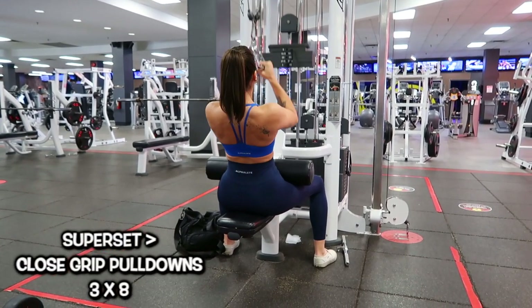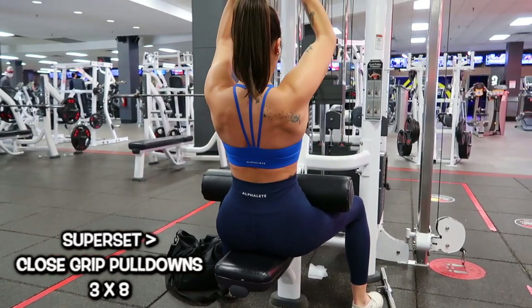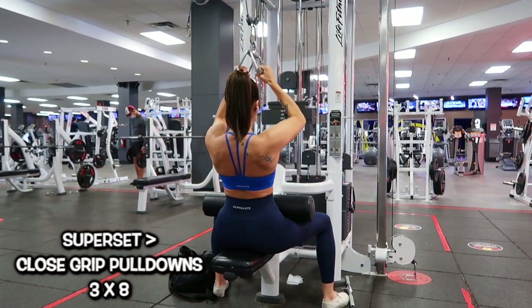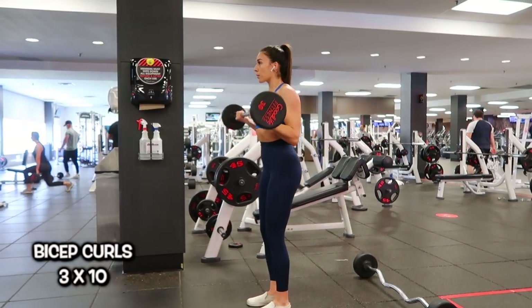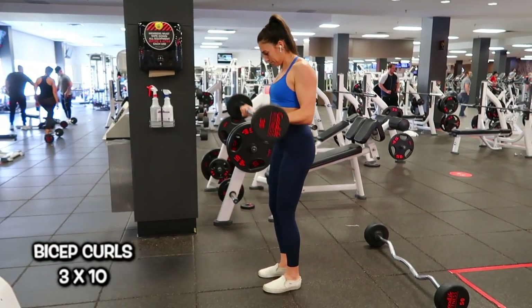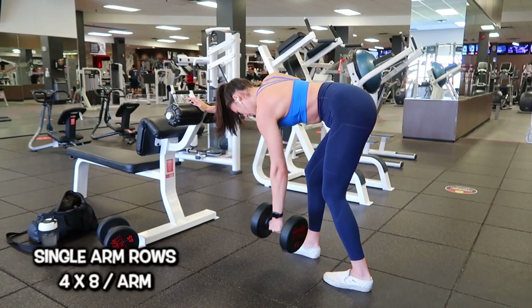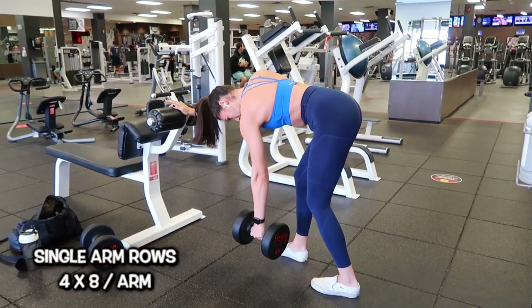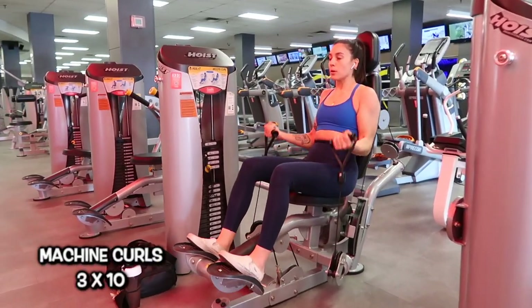Once that was completed, I did a superset. First, close grip pulldowns for eight reps — really think about that mind-to-muscle connection with your lats, keeping your arms close and pulling down with your elbows. Then straight to barbell bicep curls — 30 pounds, three sets of 10. My biceps were burning. Then we moved to the side because there were so many people at the gym. I used a 45-pound dumbbell for single arm rows, four sets of eight — really think about pulling the weight to your hips to use your lats.